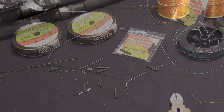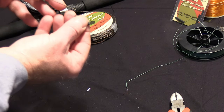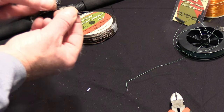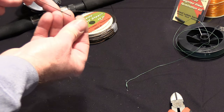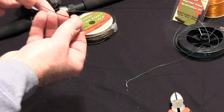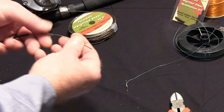Hi guys, Captain Pete here. Today we're going to go over the weighted steel termination kit and connection by simply using shrink wrap tubing, a crimp, a barrel swivel, and the backing of choice. All these parts and pieces are supplied in the termination kit from Torpedo Steel.